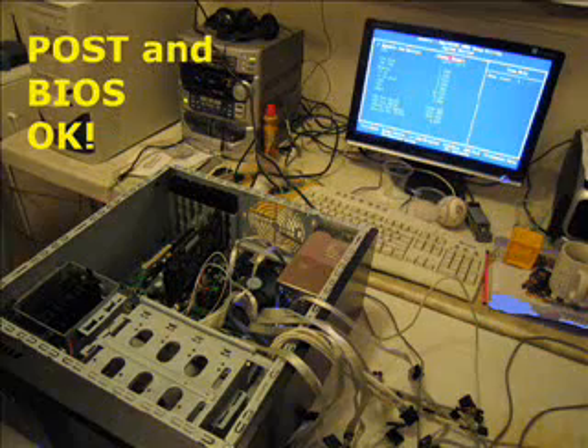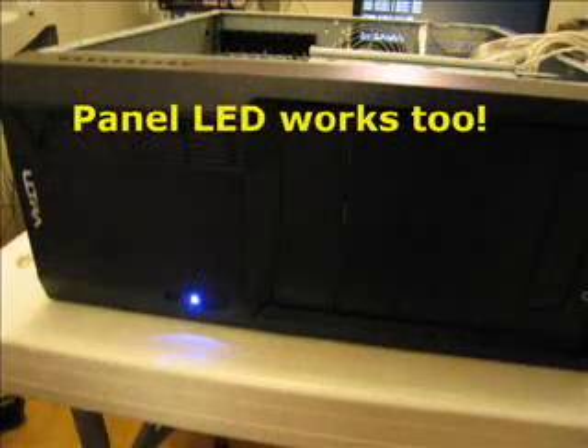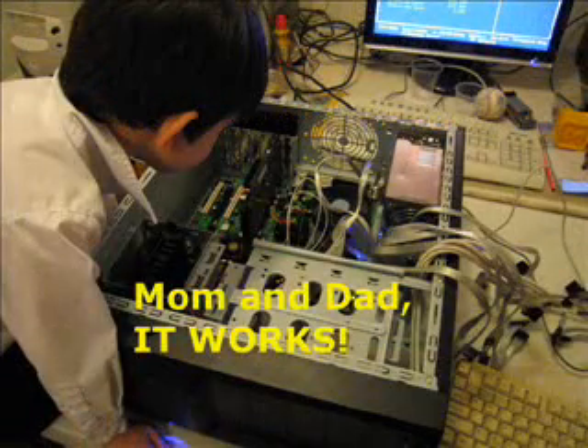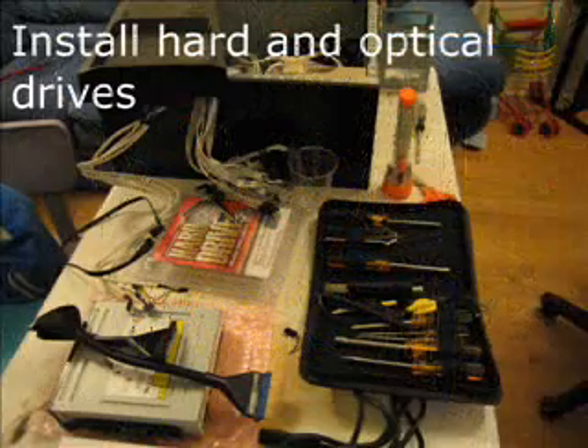Check the POST and BIOS before going any further, just to make sure everything so far works. My son gave the thumbs up — notice the fan's turning and there's output on screen.